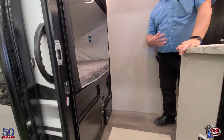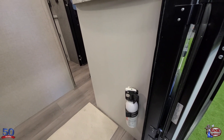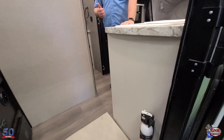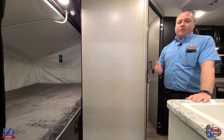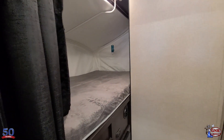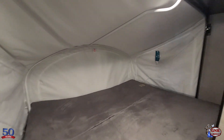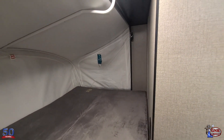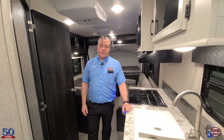The very first thing I notice when I come in is the fire extinguisher. All of the units we sell are fully equipped with all the safety features — fire extinguisher, smoke detector, carbon monoxide detector, and propane leak detector. The queen-size bed sleeps two people comfortably. And remember — over 1,000-pound bunk capacity with those aircraft cables. A lot of other brands don't rate their bunks, but this is rated at over 1,000 pounds.